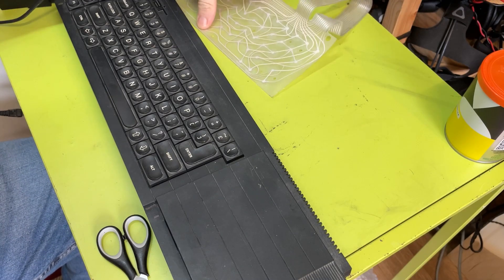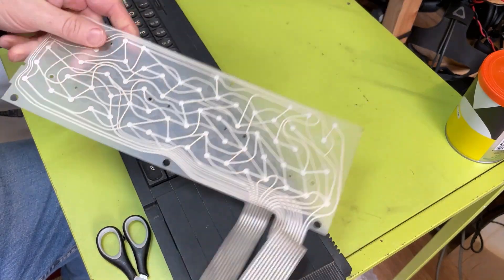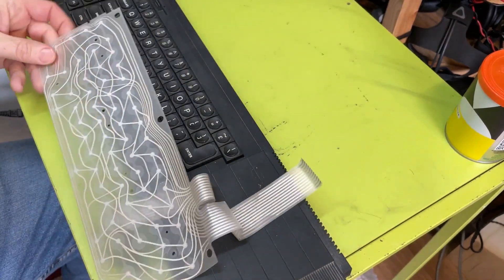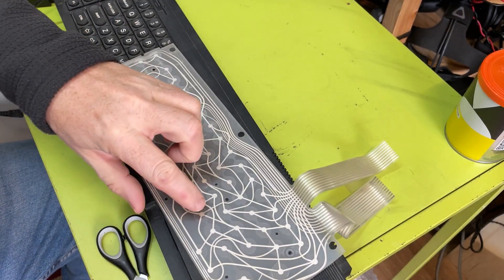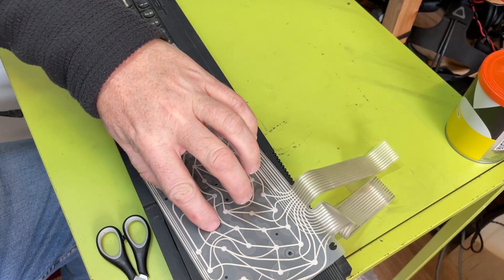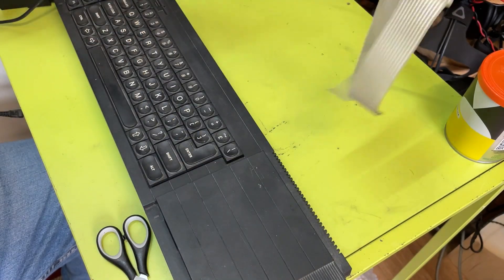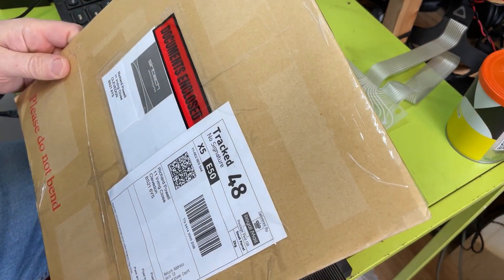Hi, welcome back. We're going to try and restore the QL back to function. This is the original keyboard membrane that was basically knackered - did a bunch of testing and some of it works, but there's a lot of these little contacts that are just not working, so that's basically scrap.